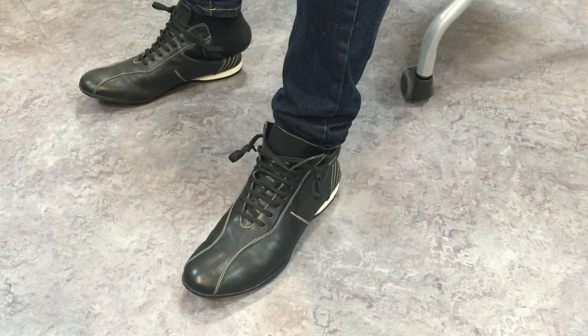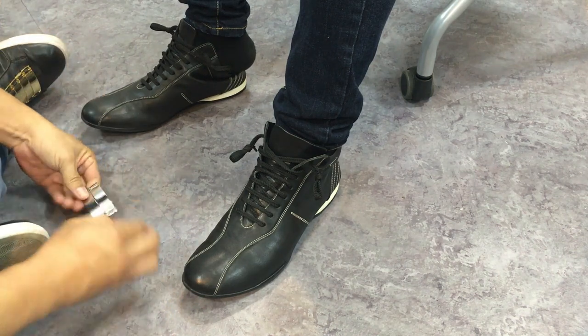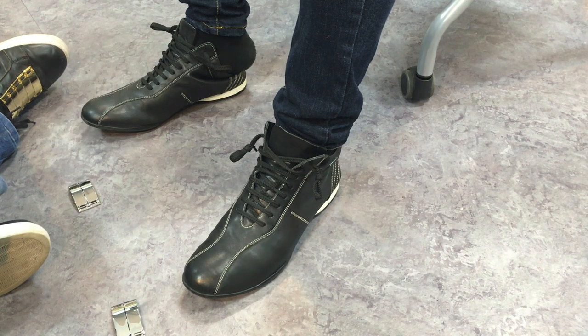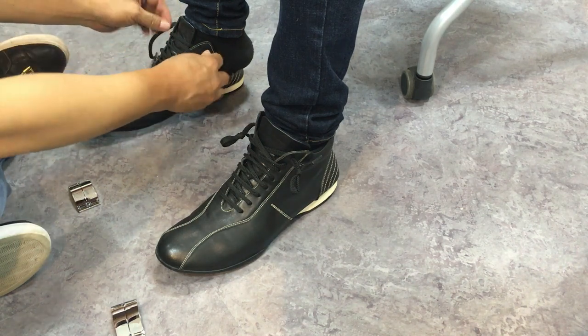A customer stepped into our pop-up store and I explained my product — metal accessories for shoes. He picked up the face-off chrome. He's wearing very fashionable shoes, so if I put our Chante face up here, it's going to be much more fresh than right now.